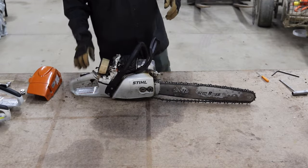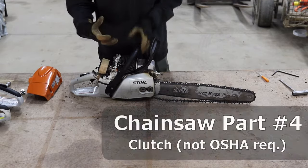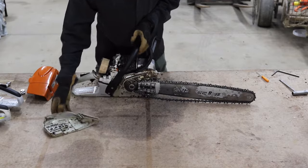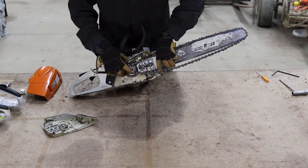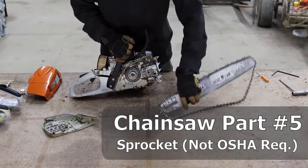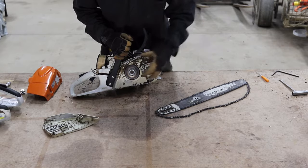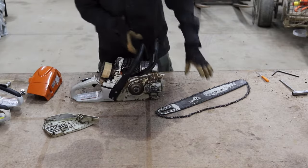When the chain brake is engaged, it's engaging the clutch, which grabs the sprocket. I'll take off the face plate to show you. The sprocket is what drives the chain around the chainsaw. When I engage the clutch with the hand brake, there's a ring on the inside that grabs the sprocket — it's clutching the sprocket, which stops the chain from turning. It's kind of like an instant brake.